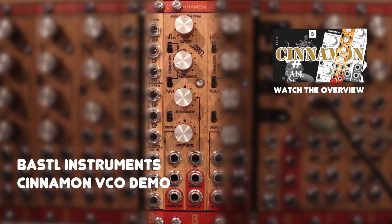Hello there! After the quick overview video about the Bustle Instruments Cinnamon Filter, I want to show you more of its VCO capabilities now.